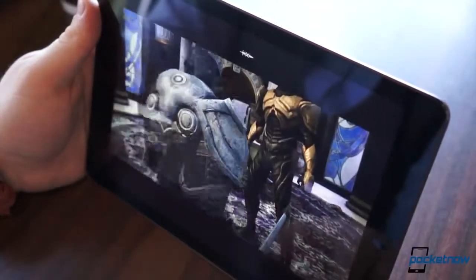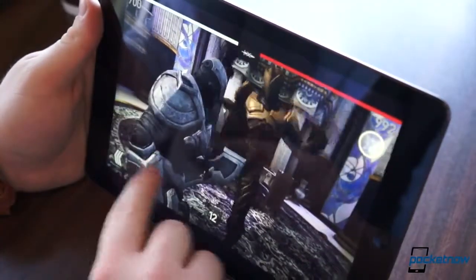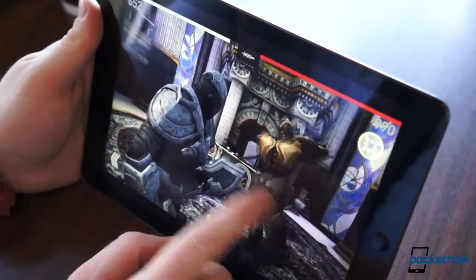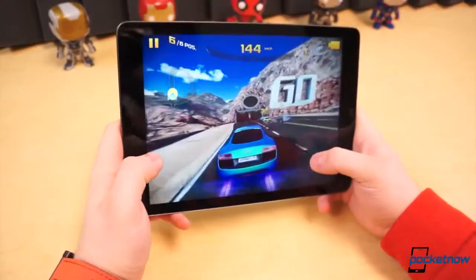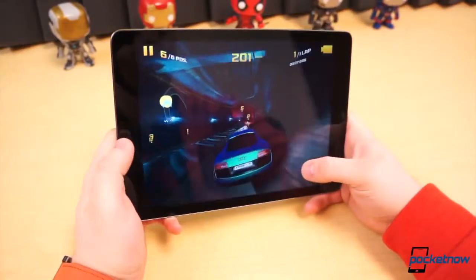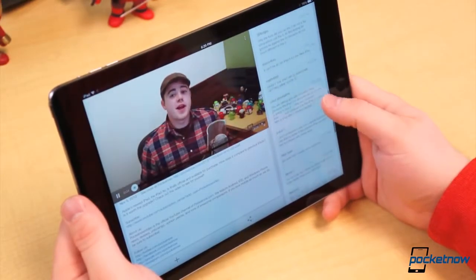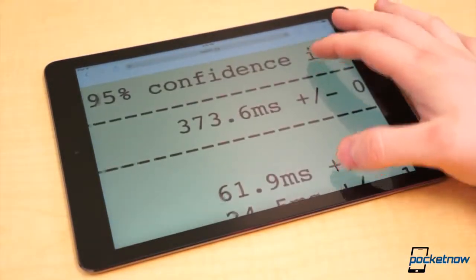One area we have literally no complaints, however, is performance. The A7 chipset in the iPad Air is an absolute monster, ready to rip and tear through the most intense tasks you can possibly throw at it. We've been using the iPad Air since Friday morning, and we have yet to slow it down even for an instant. It loads and switches between applications more quickly than previous models. It handles some of the more graphic-intensive games, such as Asphalt 8 and Infinity Blade 3, with utter ease. Put simply, the iPad Air was built for extreme performance, and it provided one of the quickest scores we've ever seen from a mobile device in the SunSpider JavaScript test.